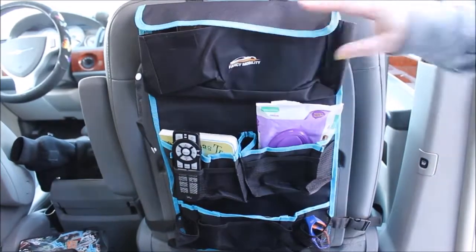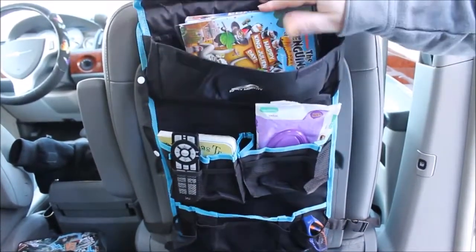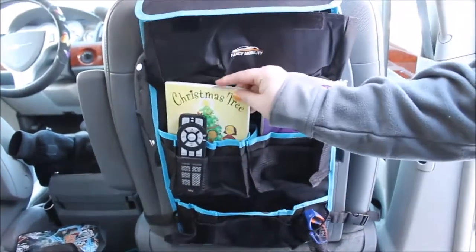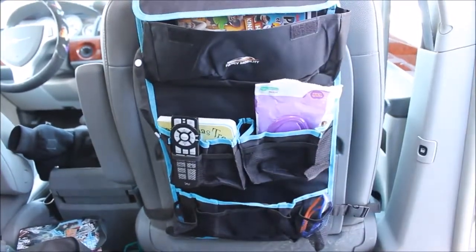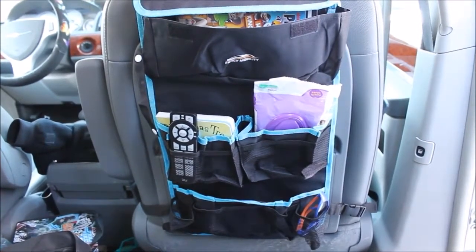Hey everybody, so we're back. It's in our van. You can see it's holding some movies up at the top. We've got some baby wipes, we've got a book, we've got the remote to the DVD player inside the van, it's got our kids' sunglasses, and there's still a whole bunch of space to be able to put stuff in here.